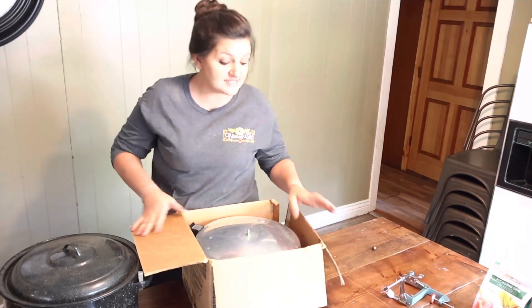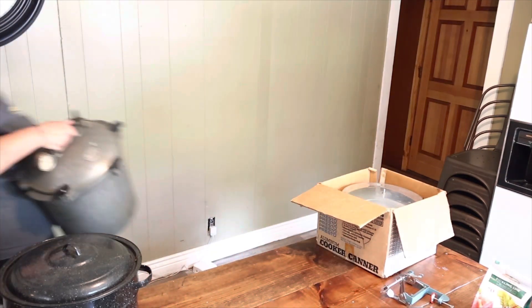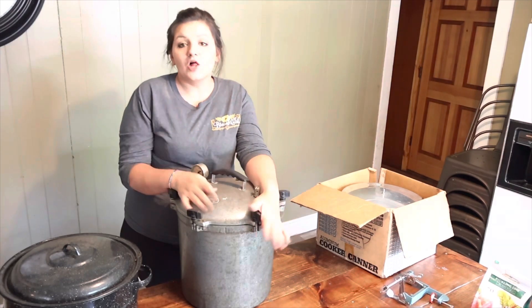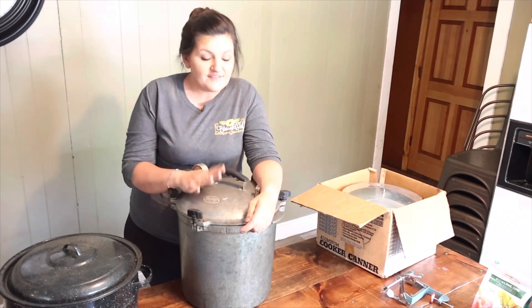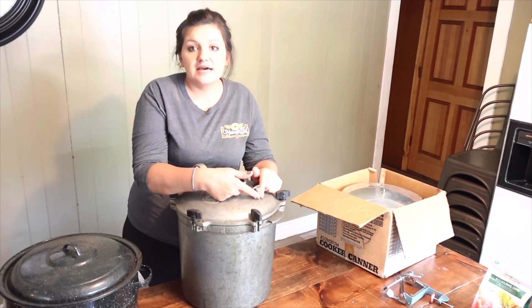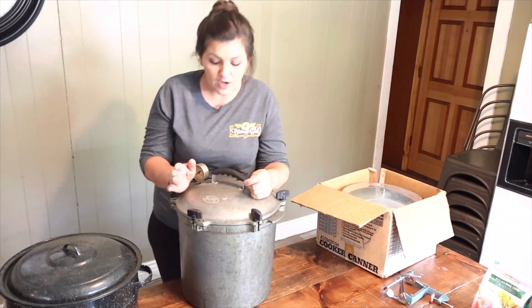Let me show you what my husband got me out of a yard sale. This is the All American canner and I am beyond excited to use it. We're going to test it out later and see if everything is working. I do want to change this spout — I'm pretty sure I can, but I'm going to look it up just to make sure, so that I can put the right weight on here for my elevation.